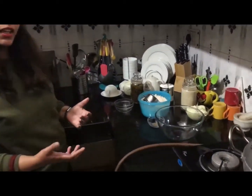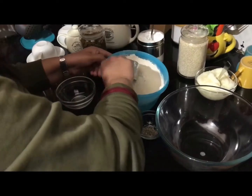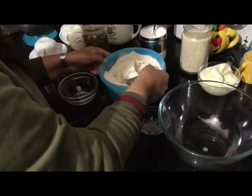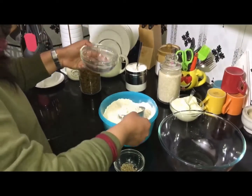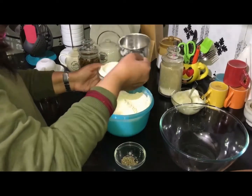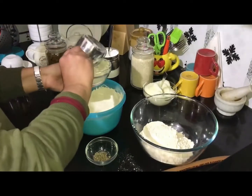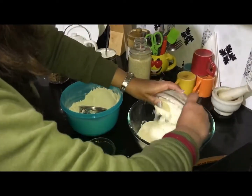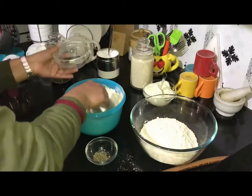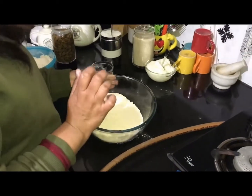I will tell you the measurements one by one. Here I have wheat flour. I will measure from this bowl — one cup, two cups, half cup. So we have two and a half bowls of wheat flour in total.